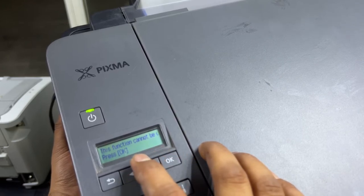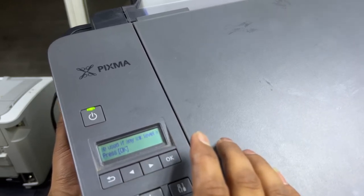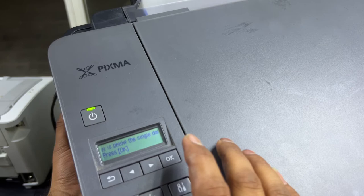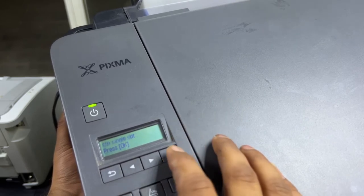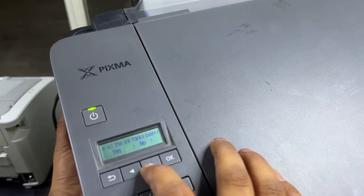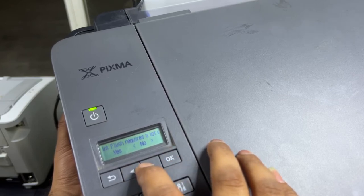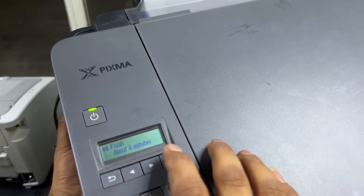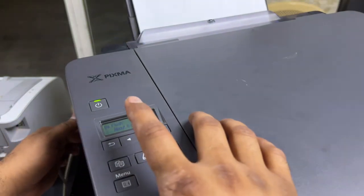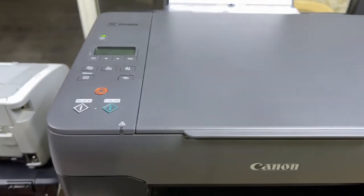It's asking that this function cannot be used if any ink level is below the single dot — our ink tanks are full, so we press OK. It asks if all ink tanks have been refilled; press the arrow and select Yes. Ink flush requires a lot of ink, so press Yes. It will take about six minutes to complete this process, so we will wait until it finishes, then we'll print the nozzle check page again to see if it's fixed.